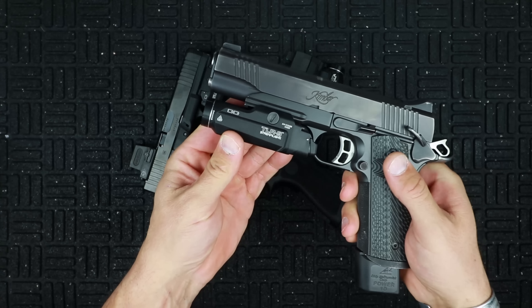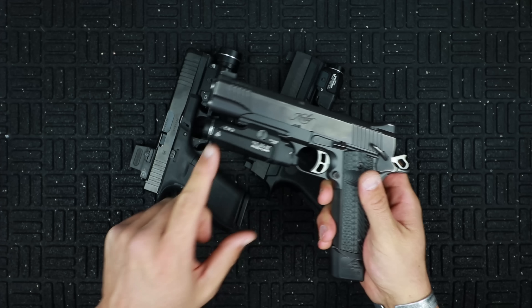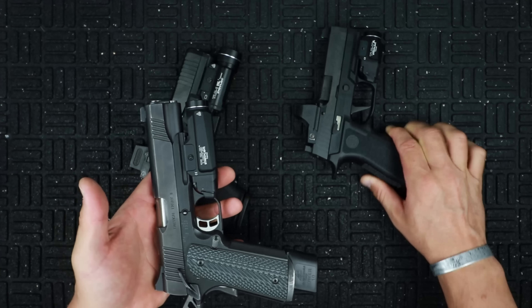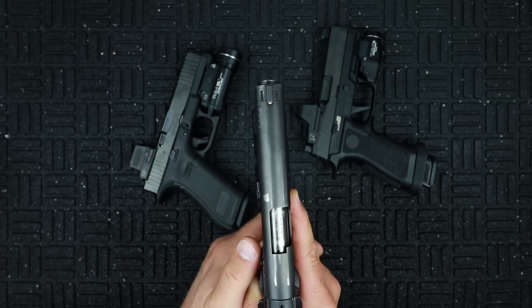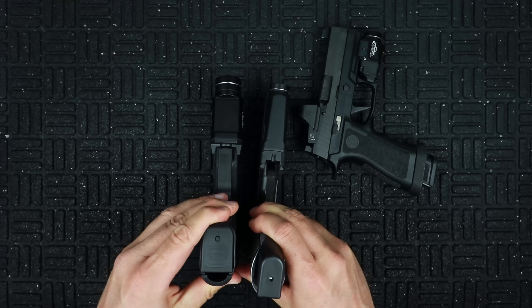Now the TLR9 — this is on a full size Kimber Tac Entry. You can see how long this is. It's basically a stretched out version of the TLR7. It's got a thinner profile and it's about the same width as a 1911 slide. It has two CR123 batteries but they are in line, same as the TLR7 but different than the TLR1. Specs: 1,000 lumens, 10,000 candela compared to 15,000 on the TLR1, two CR123s in line, one and a half hour runtime, 200 meter beam distance, IPX7. Dimensions: 1.18 wide, 1.27 tall, and 3.87 long, coming in at 4.26 ounces.